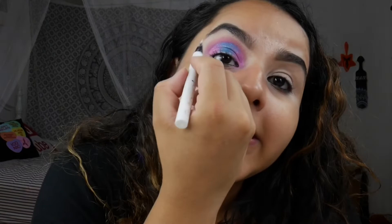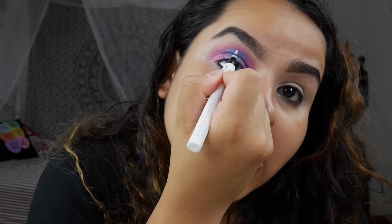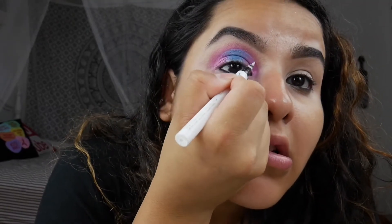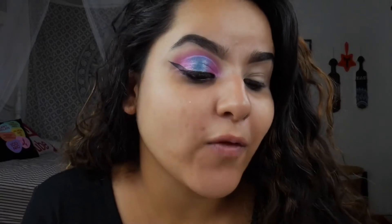And then once we have those blended into one another, I'm gonna go in with a white eyeliner and just trace the top of my cut crease. Alright y'all, this is what we have for one eye. I am gonna go do it on my other eye and finish up the rest of my face, so we can do the lower lash line together.